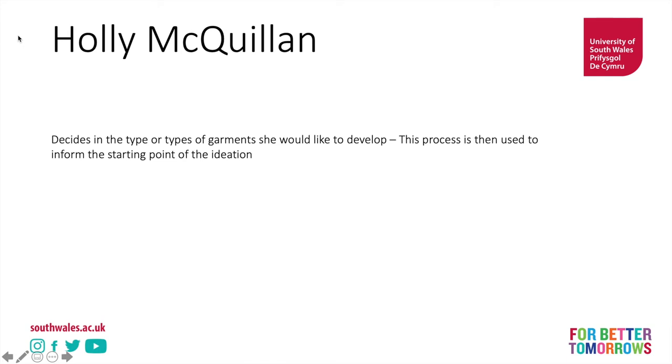Holly's initial approach to designing zero waste — and I would encourage you to look at her new PhD work, which is exceptionally exciting and groundbreaking thinking in terms of fashion production, technology, and zero waste production, and you can find that on her website — but we're going to go right back to the beginning and have a look at her first roots in zero waste pattern cutting.